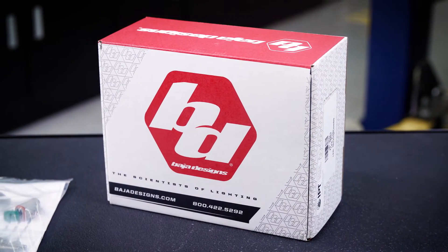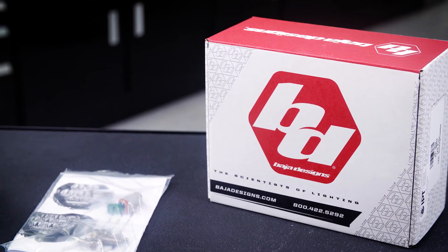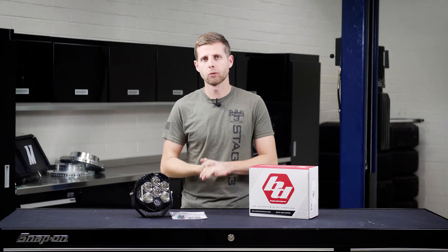One final thing to note about the LP6s is that they do not include a wiring harness in the box from the factory. It will have the hardware you need to attach the mounts, but we recommend purchasing the separate wiring harness that Baja Designs builds for these, so that you can get all the functionality of the high and low outputs as well as the amber backlighting.